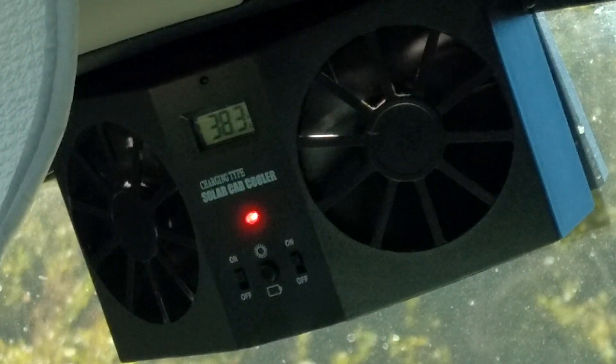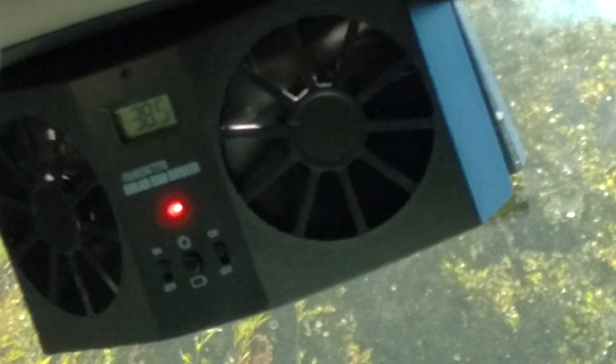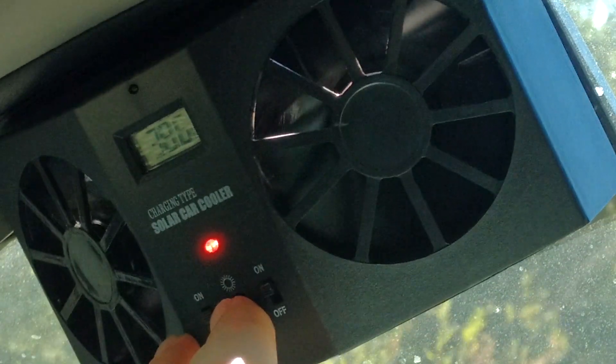It displays the temperature in Celsius. Right now I have it in solar mode, and you press this button to switch — that is battery mode.